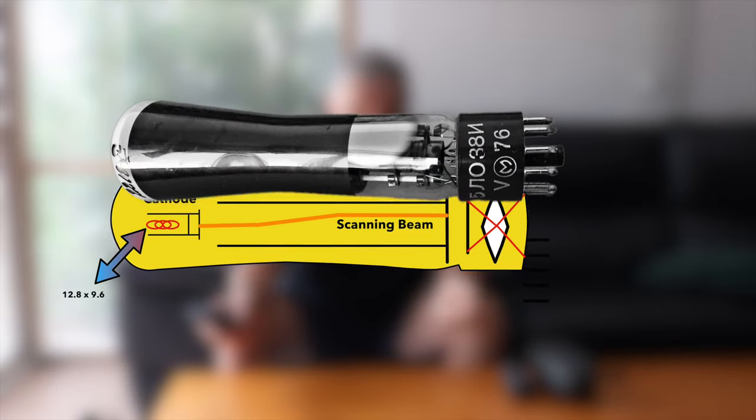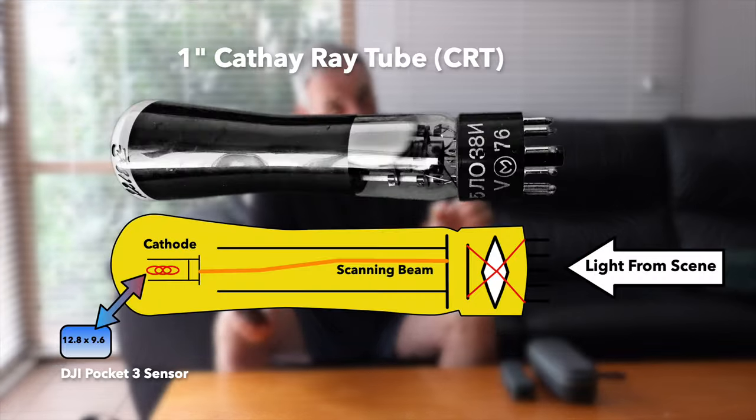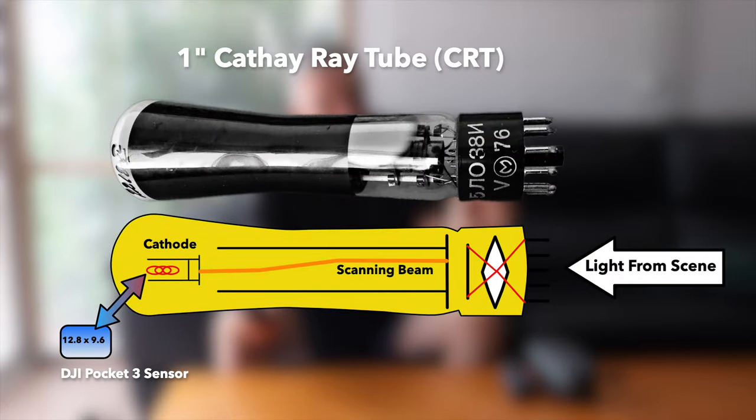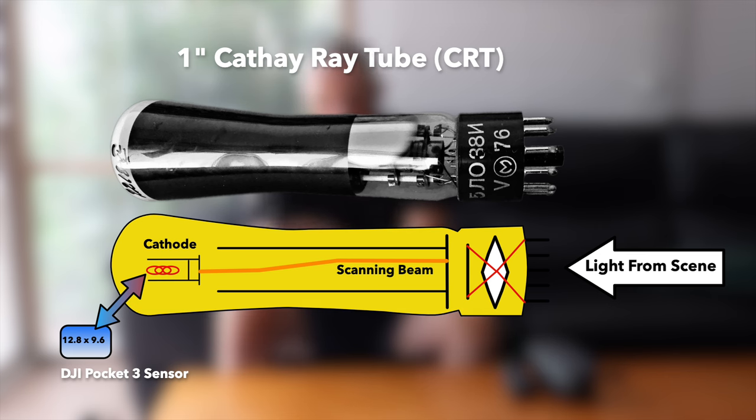That sweet spot gives you really good image quality, and with the advances in computational photography and videography it does everything you'd want, short of having a mountable lens for telephoto capability. And just a brief explanation — why is it called a one-inch sensor? It's a historic throwback. If you look at the graphic on screen you'll see an old vacuum tube from the old CRT cameras. The sensor equivalent to the size of the sensor in this device — the 'one inch' comes from the actual outer diameter of that tube.